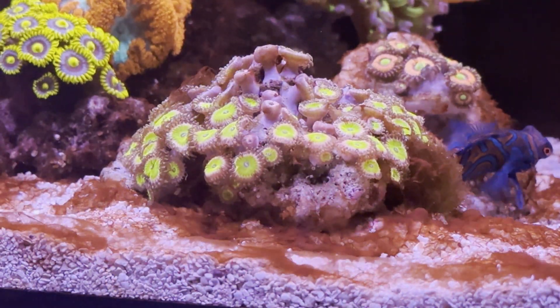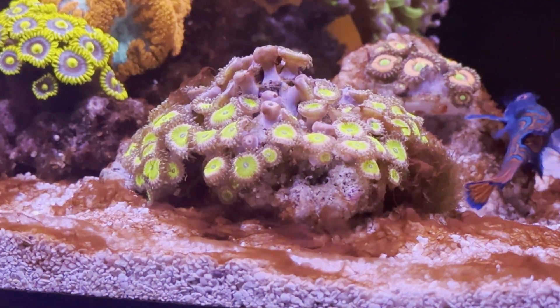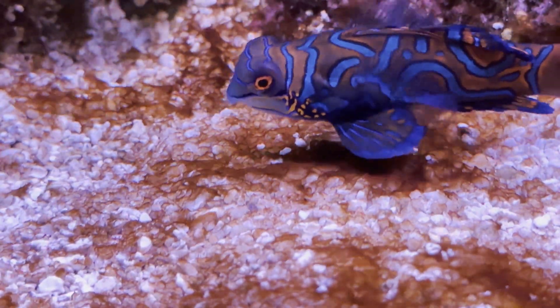This type of dinoflagellate won't be affected by a UV sterilizer. It does disappear a bit at night, but it stays on the sandbed.